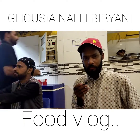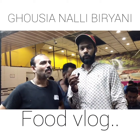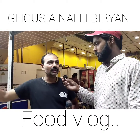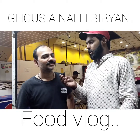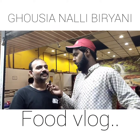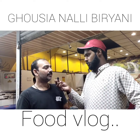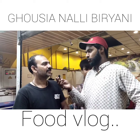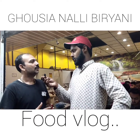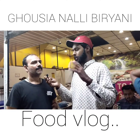Now speaking with the owner of the nali biryani shop - what is the idea of this? This is the recipe we have made. This recipe is 92 years old. We used to make biryani. The recipe has been passed down and sold in many places.